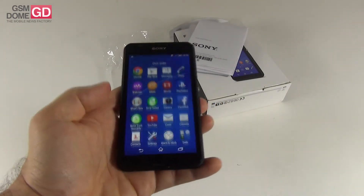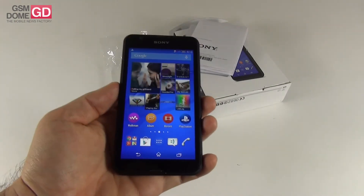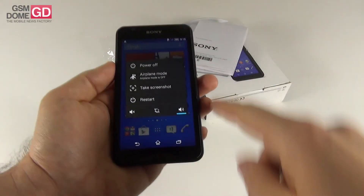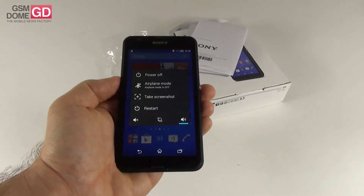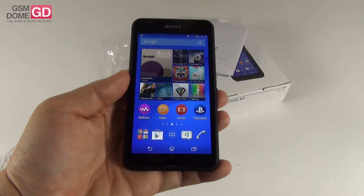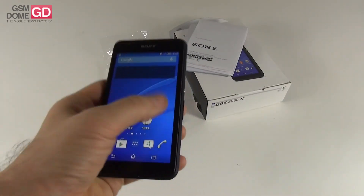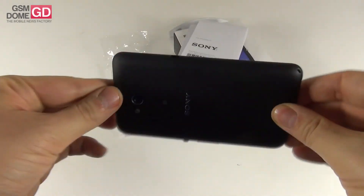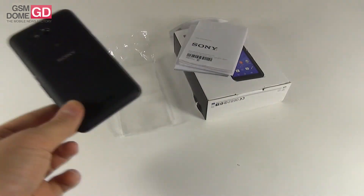We're testing the E4 and the E4G at the same time, which is excellent in order to draw comparisons between them — see what's new, what's better, and what's worse. So far the E4G is more comfortable in the user's hand. Also, if you keep the on/off button pressed, you can take a screenshot, restart, or activate airplane mode. Interestingly, on the E4 the same action allowed an option to record video from the device. This is GSN1.com with the Sony Xperia E4G unboxed. After the E4, we'll be back with reviews as soon as possible. Bye-bye!